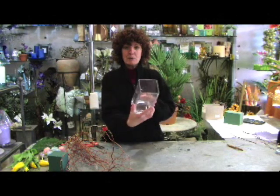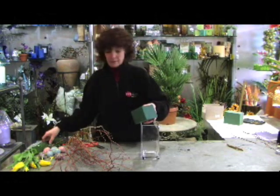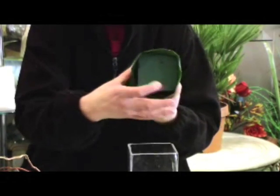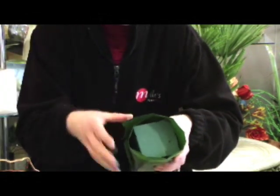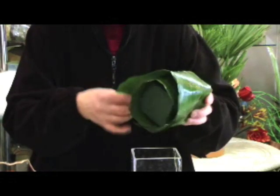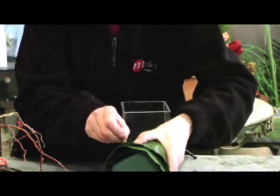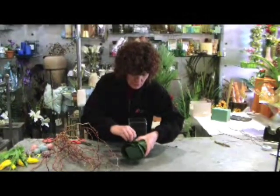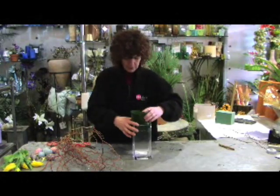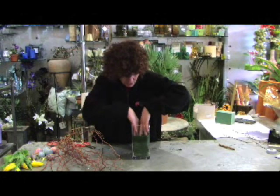First I'm going to start with what I call a tank vase, or any vase that you've got in the home. Get your oasis and then wrap the aspidistra around the oasis — this is just to disguise the oasis in the glass vase, as there's nothing worse than unsightly oasis showing. Then just wrap another one around like so and pin it with the pins on one side to make it quite secure, then wedge it into the vase.